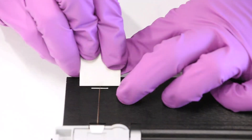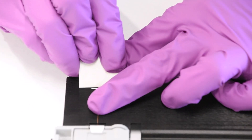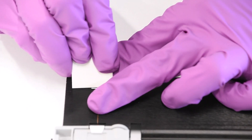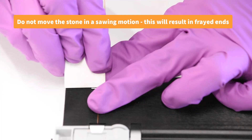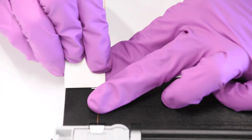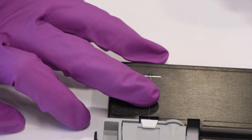To begin the trimming process, position the cleaving stone perpendicular to your capillary and then tilt it to a 30 degree angle. Then, carefully move the cleaving stone in one swift motion with light pressure to score the capillary at your designated inlet mark. But do not cut the capillary with the cleaving stone — only score it. Do not move the cleaving stone in a sawing motion back and forth, as this will result in frayed ends. After scoring, gently snap the excess capillary off with your fingers and discard the excess in a sharps container. This ensures that your capillary is flat at the cut site.